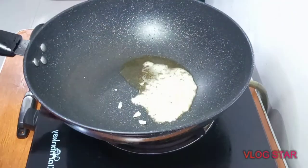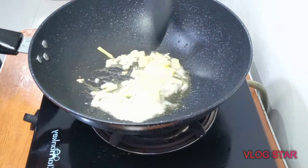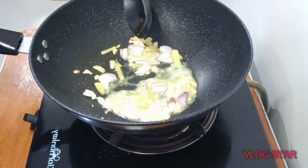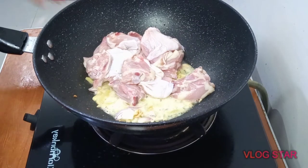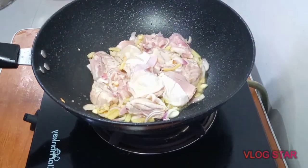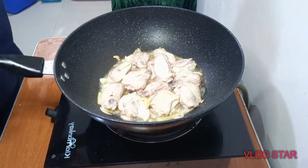We start with garlic and ginger, then add the onion and sauté until it gets soft. Then we're going to let the chicken in there and sauté so the flavors get in there and absorb into the chicken. We'll cover that for about five minutes and let it cook. Let's go ahead and check up on the chicken — as you can see it's starting to already cook and brown.